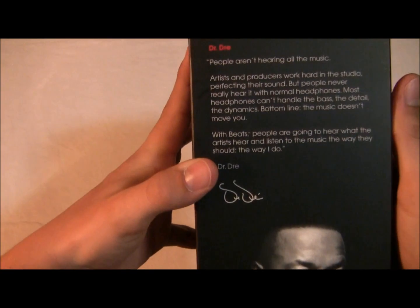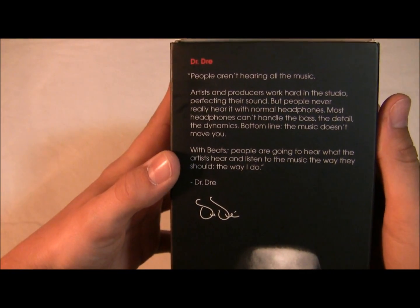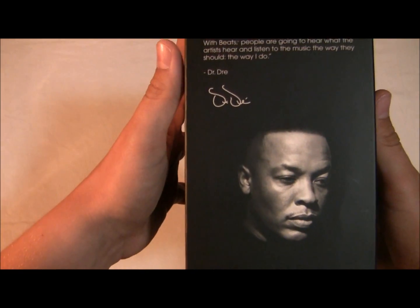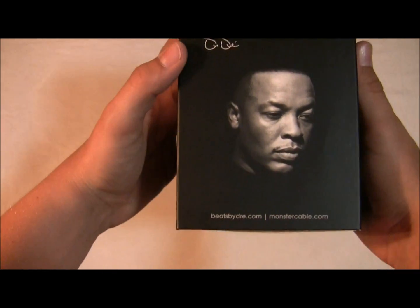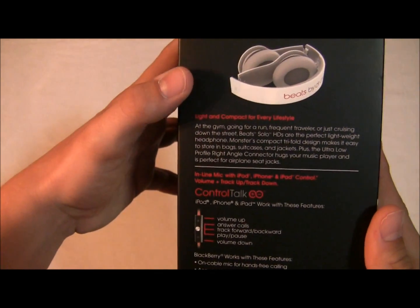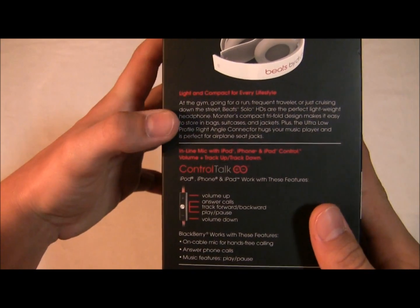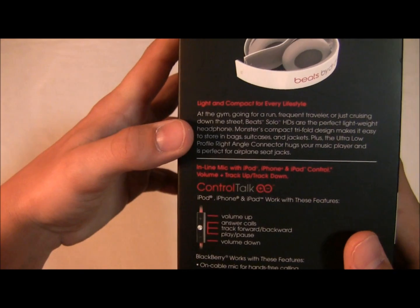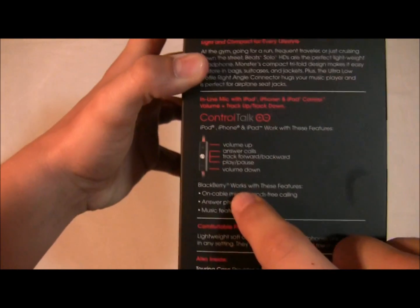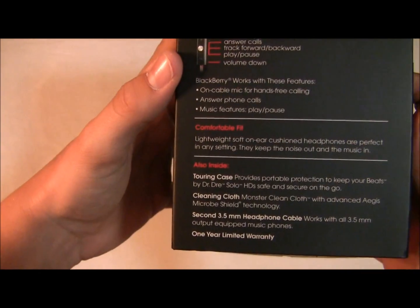On one side I got a nice letter from Dr. Dre here. 'People aren't hearing all the music' — that's his main quote, his signature, and that's him. The other side shows the headphones folded up. This is the light and compact for every lifestyle, gives you some things that you can do with them. This is the control talk, which I'll give you guys some tips on in another video. I've got tons of tips for these.